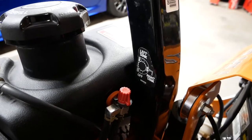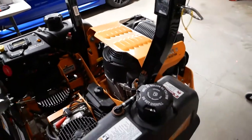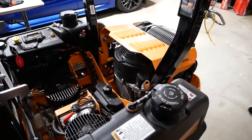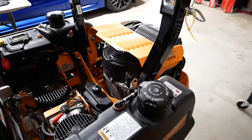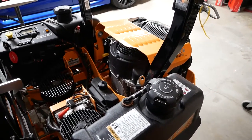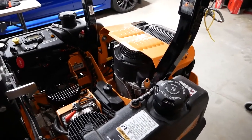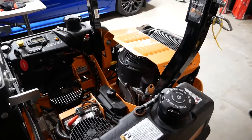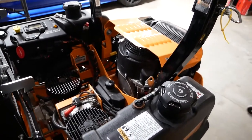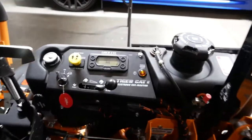There's a selector knob for the gas tanks so you can choose right or left. I'm not sure if the Patriot has this, but basically it allows you to choose between the right and left tank. So if something contaminates your right tank — say somebody drops diesel in it by accident — you can choose to only use the left one.